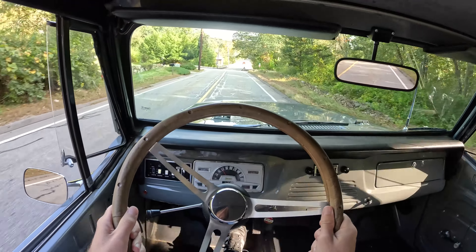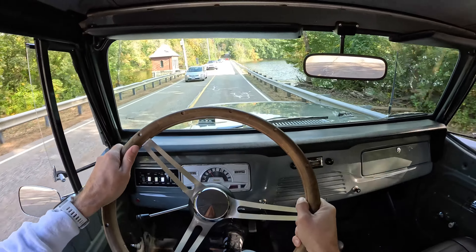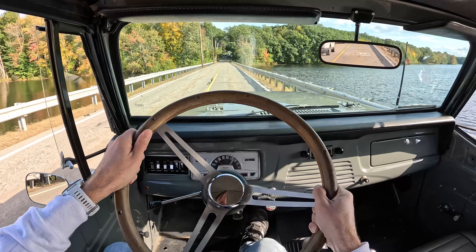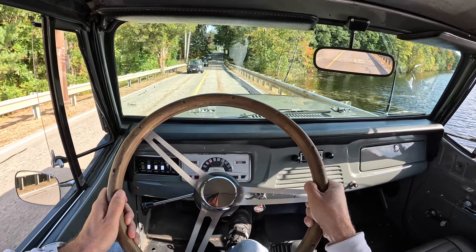But man, if everyone was driving these, I don't think anyone would be texting, because I need two hands and a good bit of attention to keep this going straight down the road. It's not impossible, it's doable, but being distracted in this would certainly put me into the other lane. So maybe car companies, rather than making it easier to text and communicate with the world, should make it more difficult — and make it so your steering inputs are the difference between life and certain death. Beautiful day for the Jeepster.